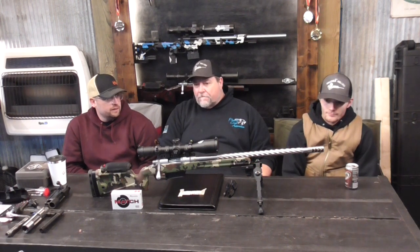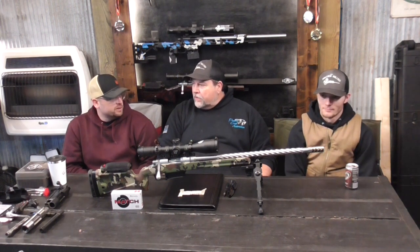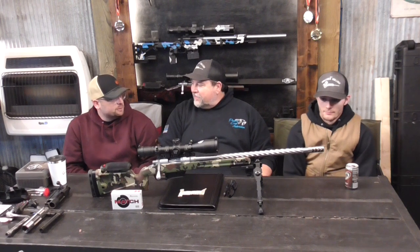Dustin, what are you shooting today? I brought over that 6GT that's barreled by Straightjacket Armory and my suppressor. I just wanted to see what it shoots like with my suppressor, see the point of impact shift and whatnot. I think it'd be pretty cool to see what it does.